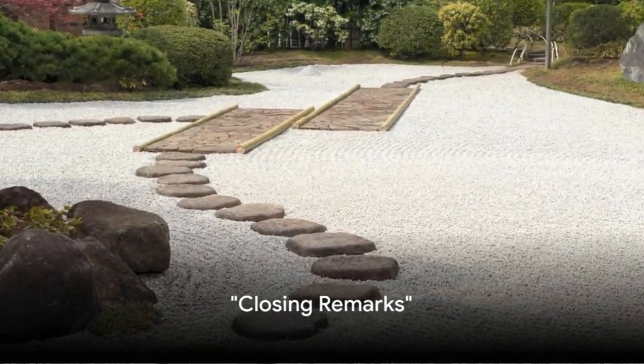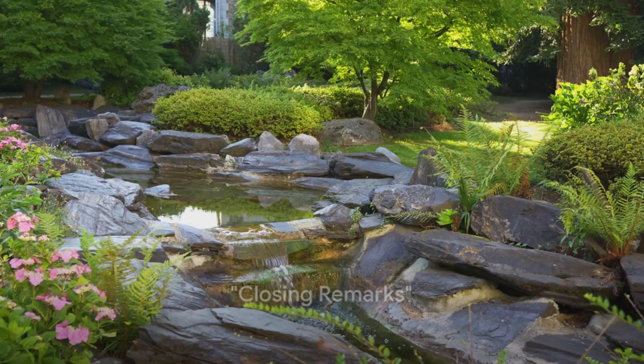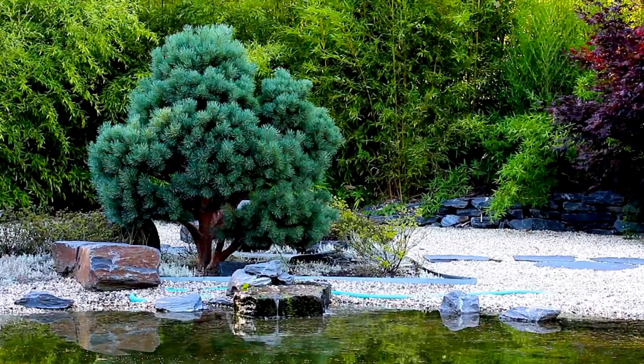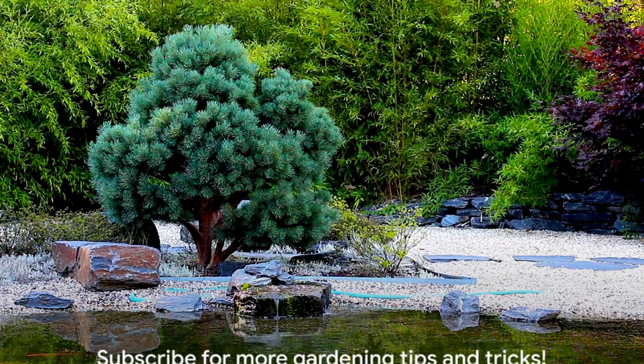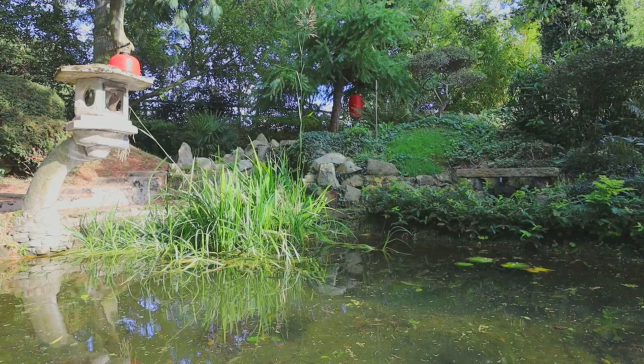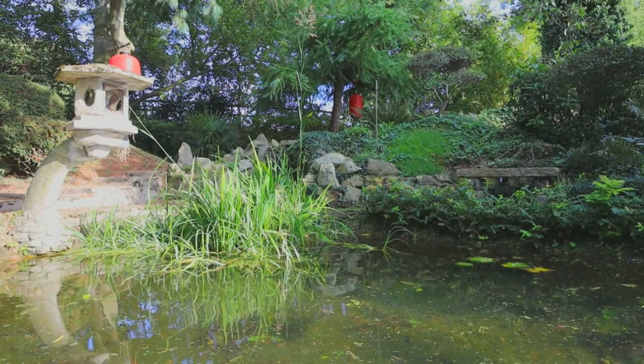Congratulations on creating your Zen garden. Remember, each step from understanding to personalizing your Zen oasis is a journey. Make it your own. Let it reflect you. If you found this video helpful, please give it a thumbs up and subscribe to our channel for more gardening tips and tricks. Thank you.